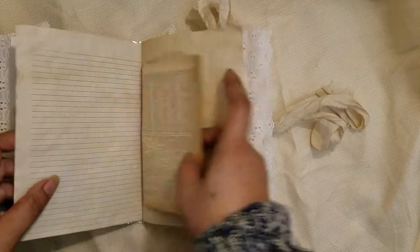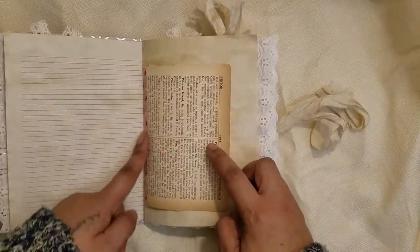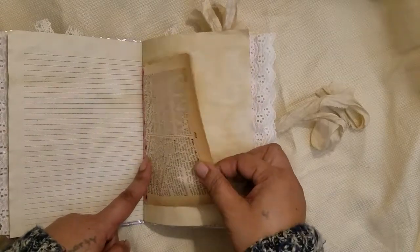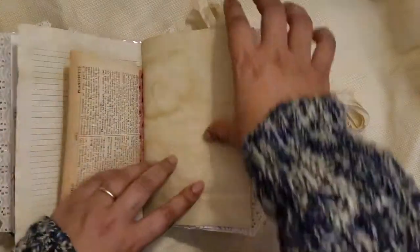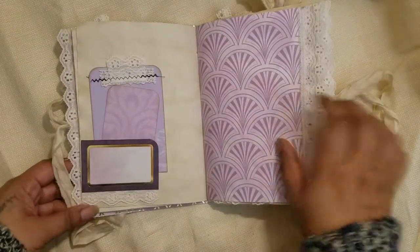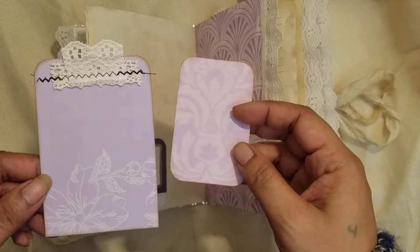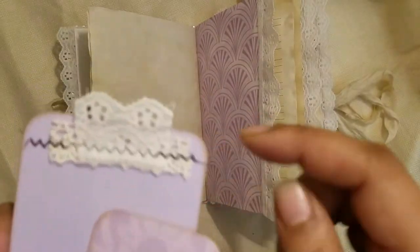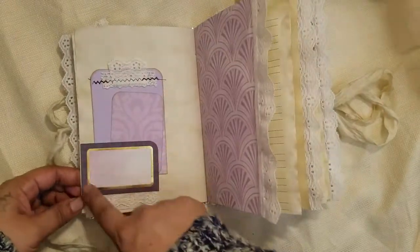This is one of the first vintage book pages — I reinforced it with washi tape because it's a little fragile and I didn't want it to rip out of the signature. Here is the next little tuck spot with two tags made from the paper collection — blank on the back for journaling. I layered two pieces of ribbon and sewed across to keep them on.